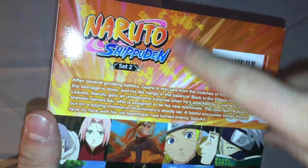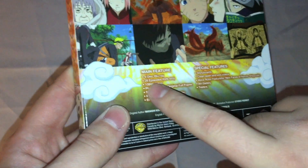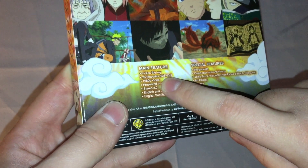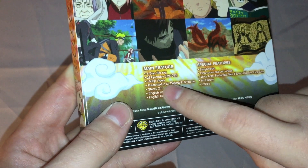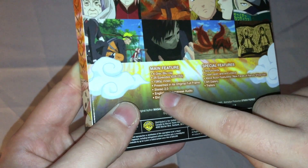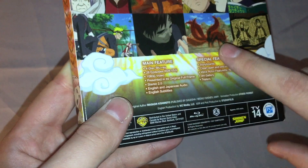Then we got the back: Naruto Shippuden Set 2. Description of the set, screenshots from the episodes. Main feature: 4-disc Blu-Ray, 28 episodes — episodes 28 through 55 — 1080p video presented in its original full frame. Stereo 2.0, English and Japanese audio, English subtitles.